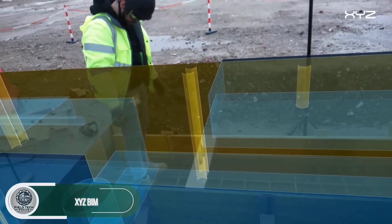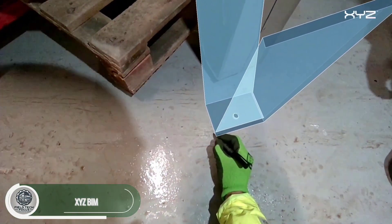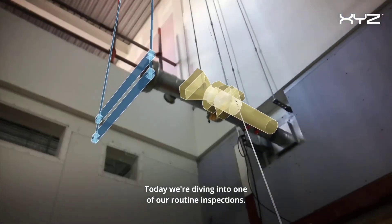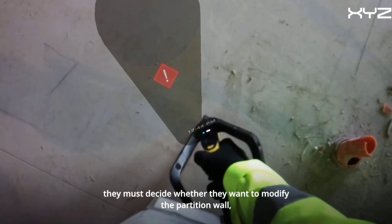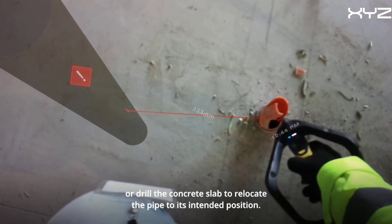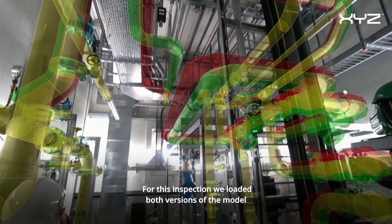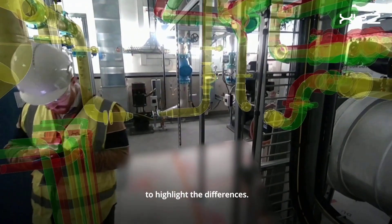This AR-based system is accurate down to the millimeter and integrates seamlessly with programs like Revit and Navisworks. With augmented reality, inspections become significantly faster as inspectors no longer need to juggle stacks of paper plans. XYZ overlays a BIM model directly onto the construction site, allowing inspectors to walk through using special glasses and instantly identify discrepancies.